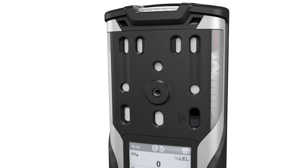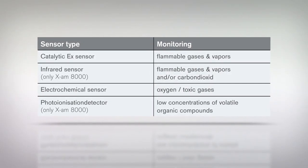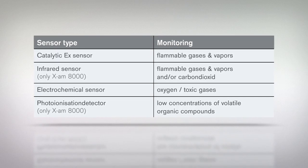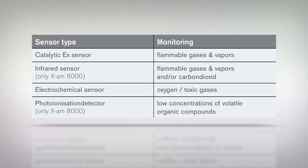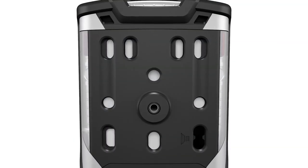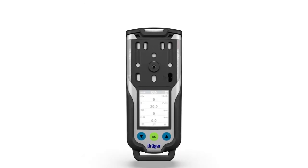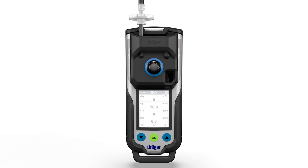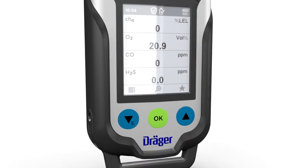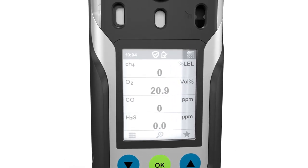The following sensors are available. Gas warnings are issued based on the sensor configuration. The gas detector can be operated in diffusion mode or optionally in pump mode. The device is extremely robust and certified for Zone 0 and temperature class T4.